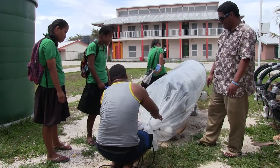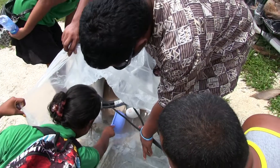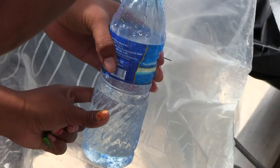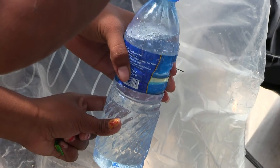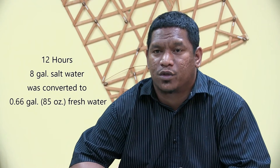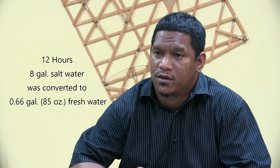We open up the lower end and make sure that no water is lost — just take your cup and place it there to collect into a pan. In our tests, we put eight gallons of salt water into the compartments, and after 12 hours of the process running, we were able to produce 85 ounces of fresh drinking water.